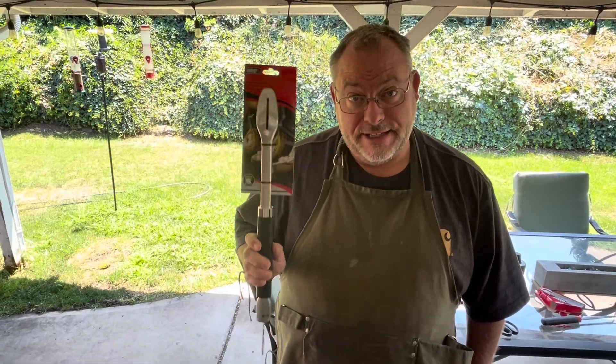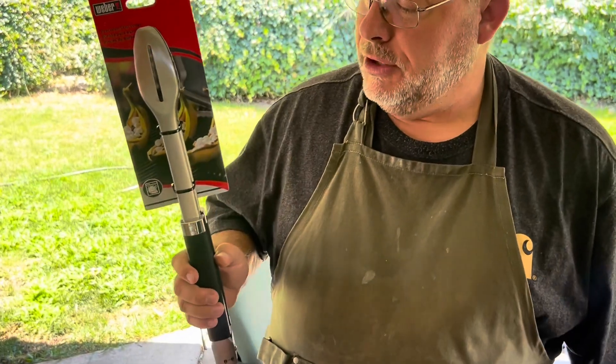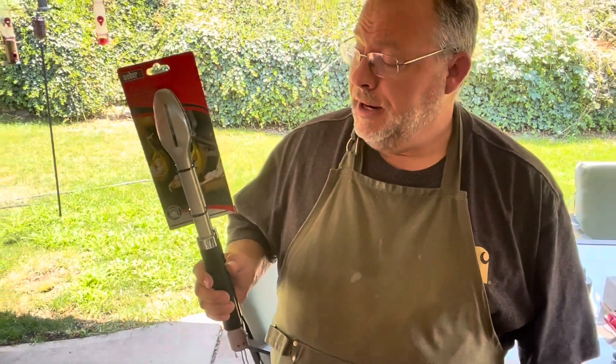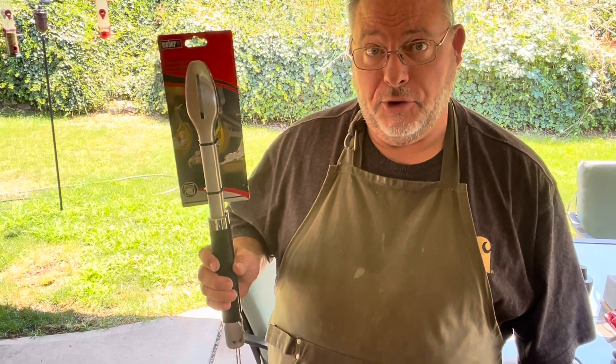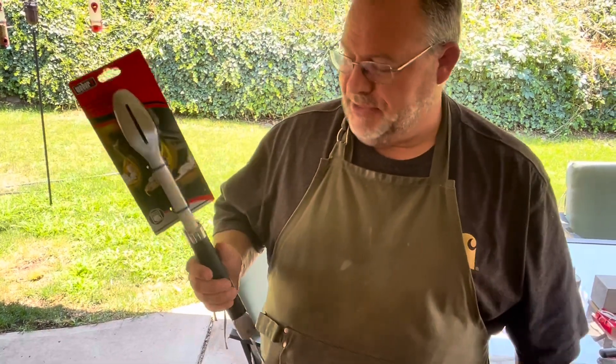This is another grill necessity. I had a nice set of grill tongs before but the handle broke on them, so I needed to get a new set. This is made by Weber. They're long.